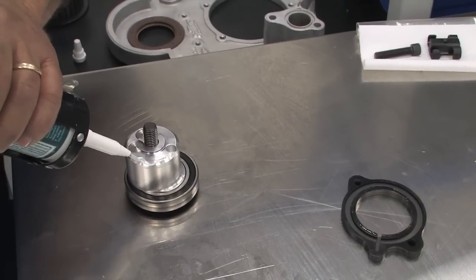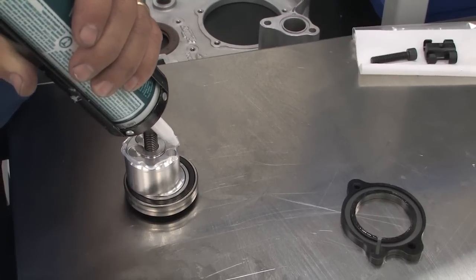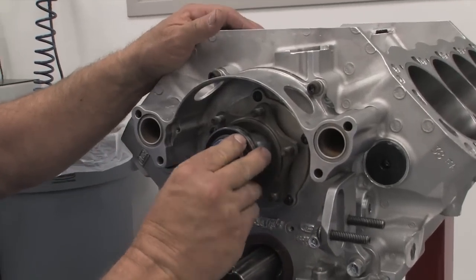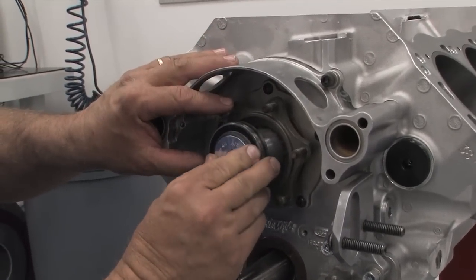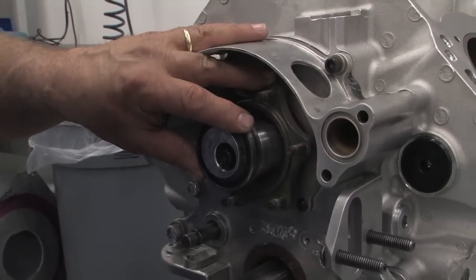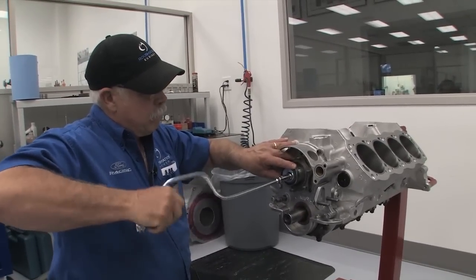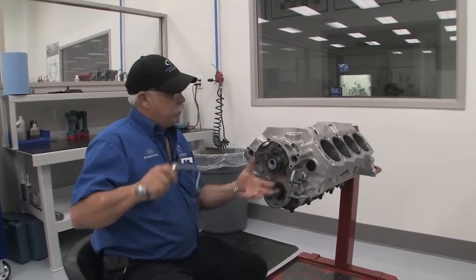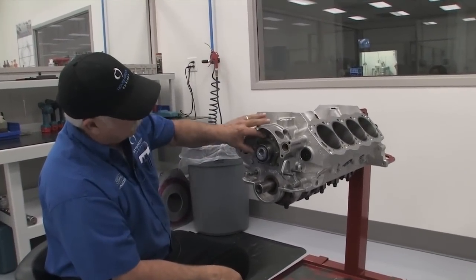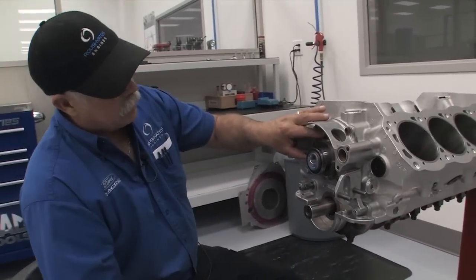The fuel pump eccentric is next. To ensure a good seal you can add a small dab of silicone just around the chamfer. Rotate it until you actually feel the eccentric slide into the dowel pin. Once the eccentric is properly seated, thread in the camshaft bolt and snug it. We're going to come back and torque that in just a minute once we get our belt on — that way it'll hold everything in place. We are going to torque this bolt to 70 foot-pounds.